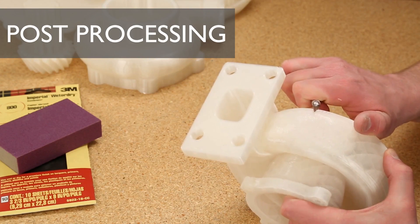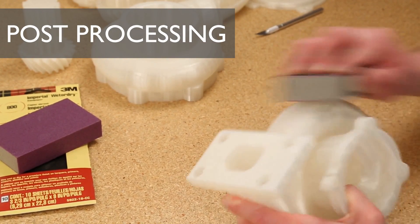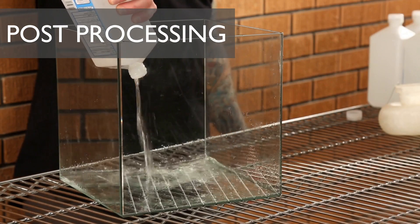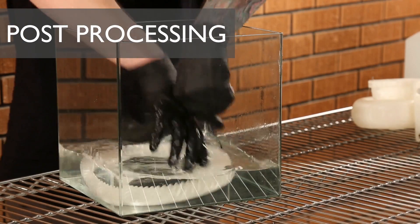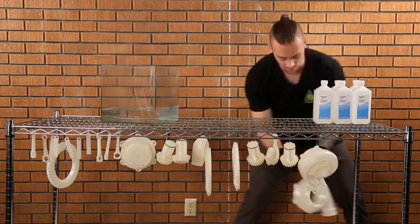From there, we lightly cleaned up the support material using an X-Acto knife and some 800-grit sandpaper. Next, we treated all our parts to a bath in isopropyl alcohol to smooth layer lines, dipping each part several times before hanging them overnight to dry. This step is important for sealing tiny cavities that may corrupt the casting process.